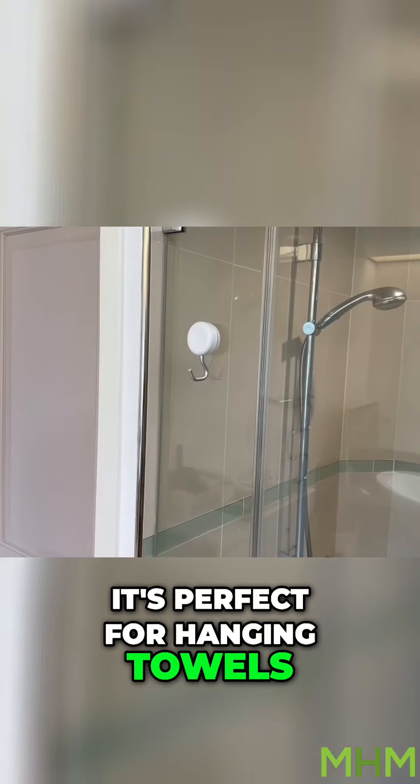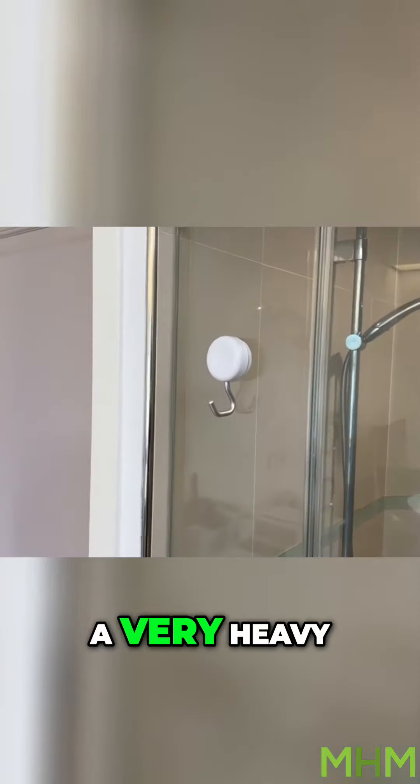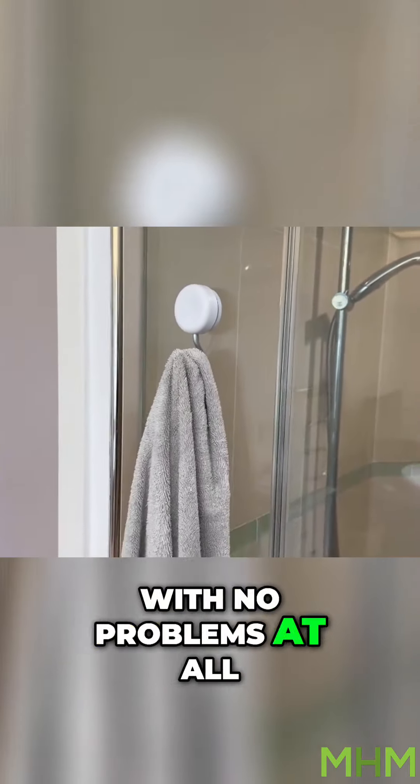It's perfect for hanging towels, robes, kitchen utensils, bags, you name it. It could be a very heavy wet towel or robe and it'll hang it with no problems at all.